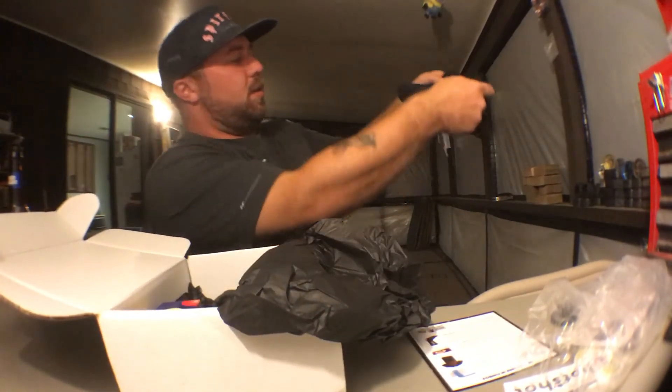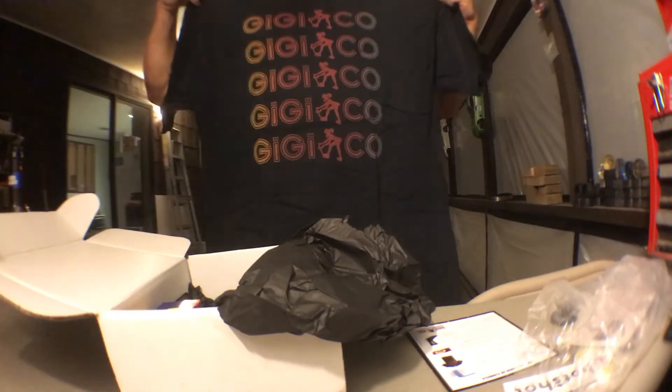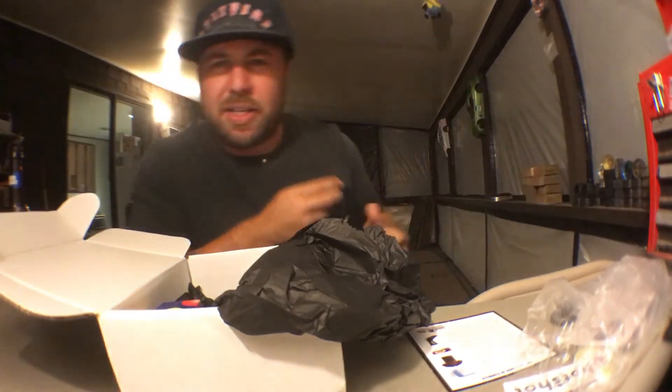Got a new shirt. Let's see — PG Co. I can dig it, I can dig it. That's sick.